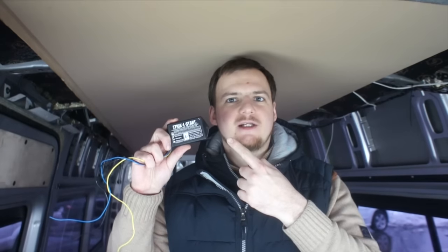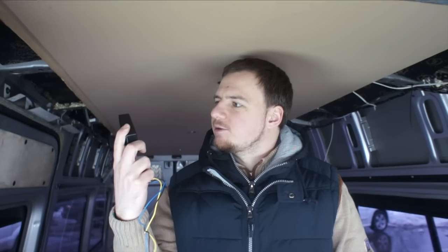Hello! You are watching Venturist Blog channel and in this video I will install this TricklStart starting battery charger for my van starting battery so it will never be empty again. Let's go!